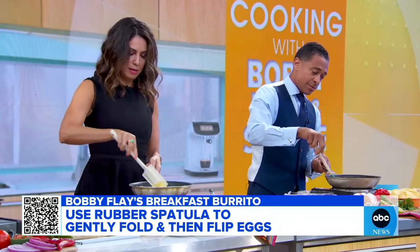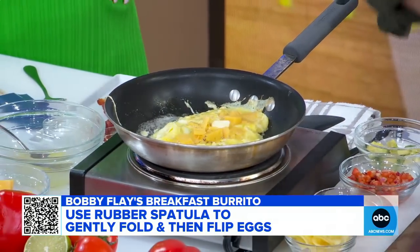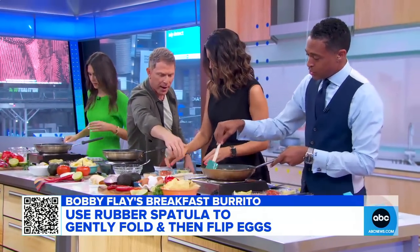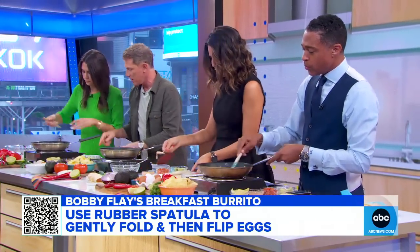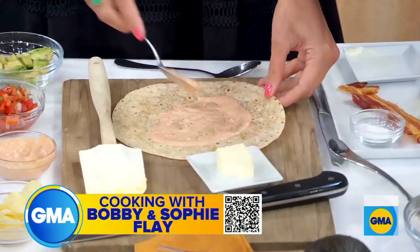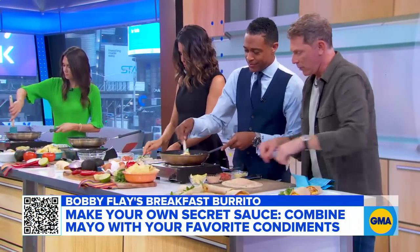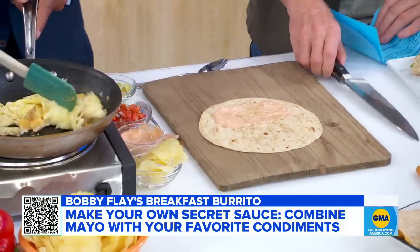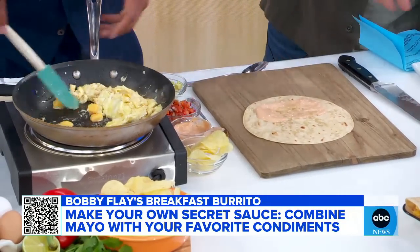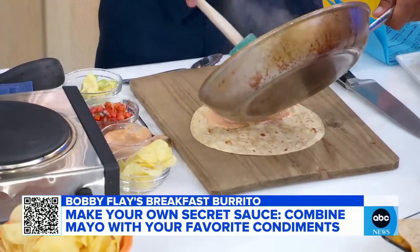Until you get almost like... what shape is that, Sophie? I don't know what shape that is. It's a bad shape. That's good — it's a burrito shape. So we're going to take a little secret sauce, put that in the bottom of the tortilla. What's in the secret sauce? It's very, very secret — chipotles, red peppers, and mayonnaise. We're going to put the eggs right on top of the sauce. Are you overcooking your eggs, TJ? My eggs are completely overcooked.